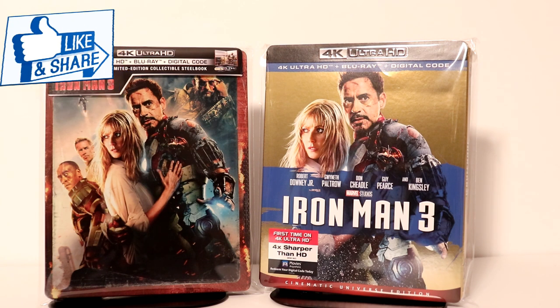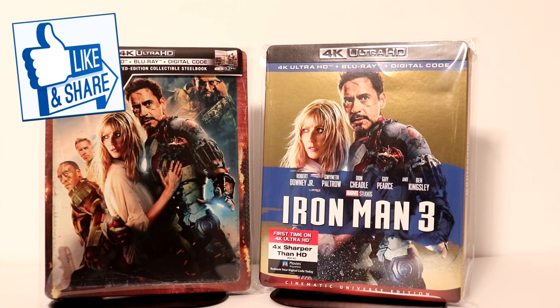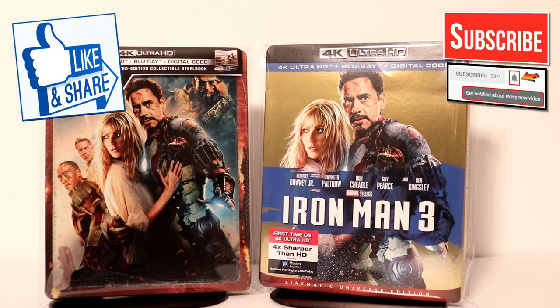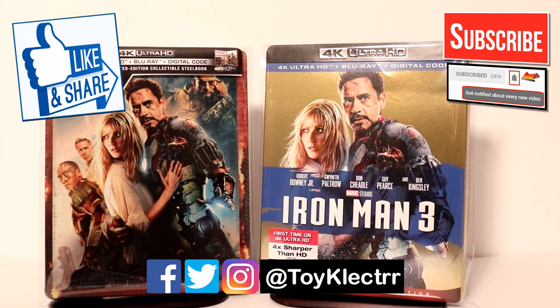I really do enjoy reading your comments. If you like what you saw here today please give it a thumbs up and share the video. If you haven't subscribed to my channel I'd really appreciate it if you subscribe, and please remember to hit that notification bell so that you can be notified every time I upload a new video. If you haven't found me on my social media accounts, I'm on Facebook, Twitter, and Instagram. We will see you next time.